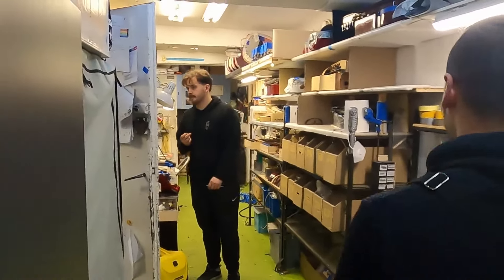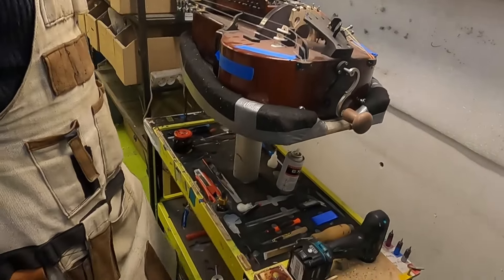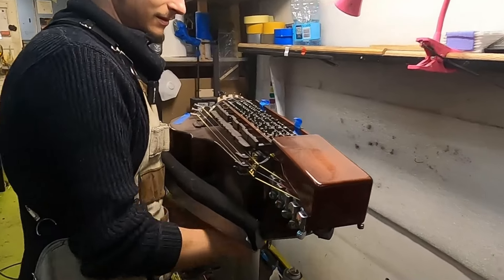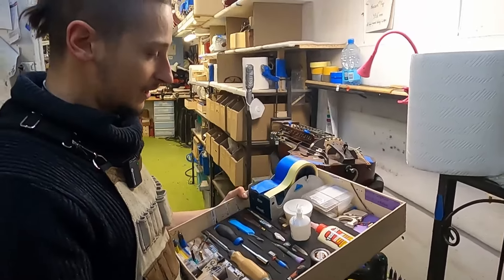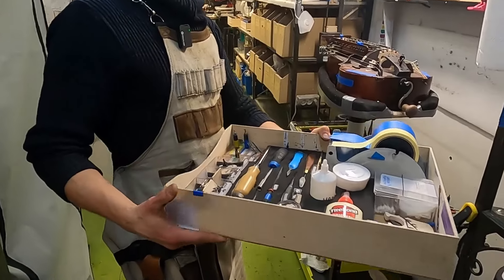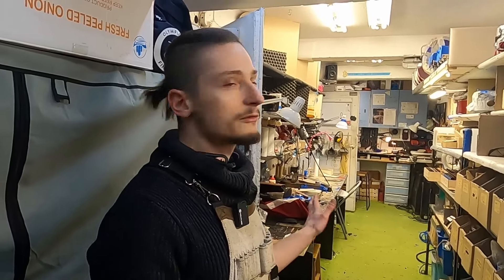We actually start from the end — this is usually the final step of making the hurdy-gurdy. Here is our movable stand so we can hold the instrument and adjust it to your height while you work. We also have toolboxes for everything — this one is especially made for the melody strings, so you have everything you need to mount and glue the melody bridge to the hurdy-gurdy.